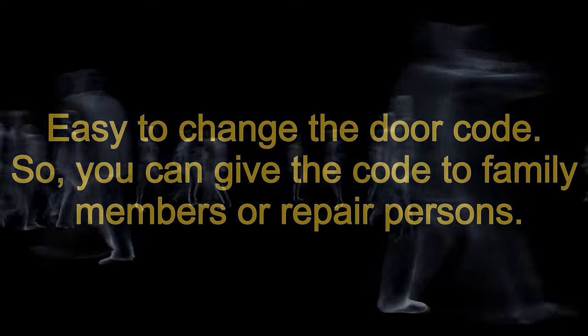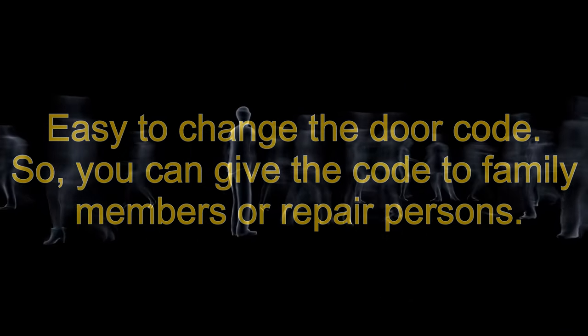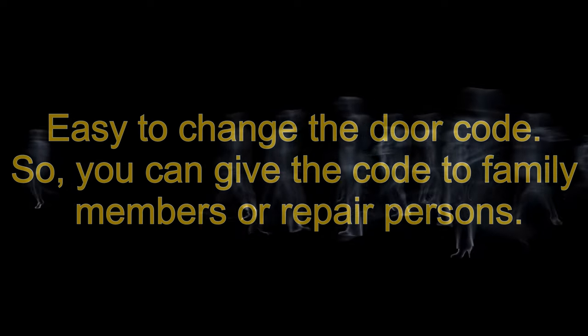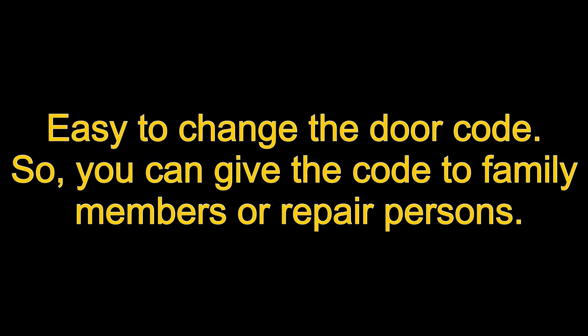Because of the ease of reprogramming the keypad, you may be able to provide your keypad number to family, friends, or workers if you're not able to be present when they arrive. Or if you happen to rent your RV or utility trailer out, you can change the code after you finish renting.